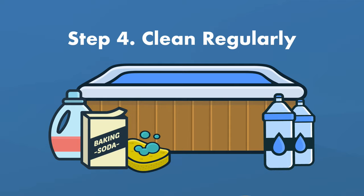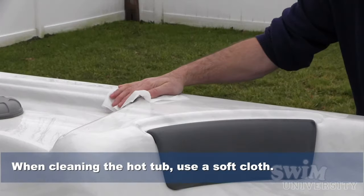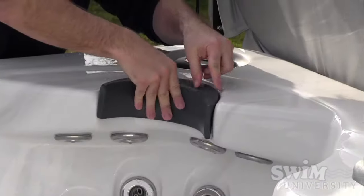Step number four, clean your hot tub regularly. After every soak, wipe down the headrest and any portion of the spa that's not in the water with a soft cloth or a towel. You'll also want to use a hot tub cleaner and a soft sponge on those areas at least once a week.